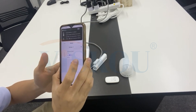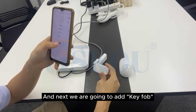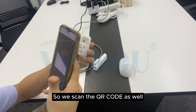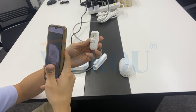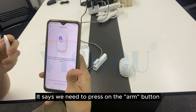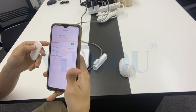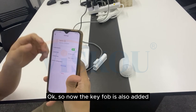Go back. Next we are going to add the keypad, so we scan the QR code as well at the back of the keypad. It says we need to press on the arm button. So now the keypad is also added.